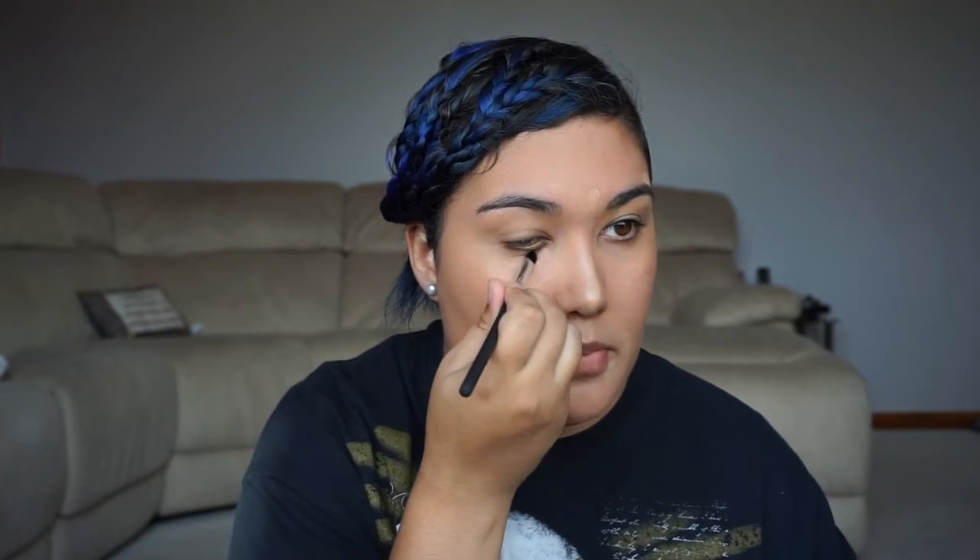For concealer I'm going to use the Boing Concealer by Benefit. This stuff is great — I'm so glad I discovered it accidentally. It's really good for covering all the bits you don't want. I'm going to take a little brush and do down the middle of my nose, that spot there which upsets me, that little one there, this one above my eyebrow, bags under my eyes, and all across here. I have lots of discolouration due to my PCOS messing with my hormones.